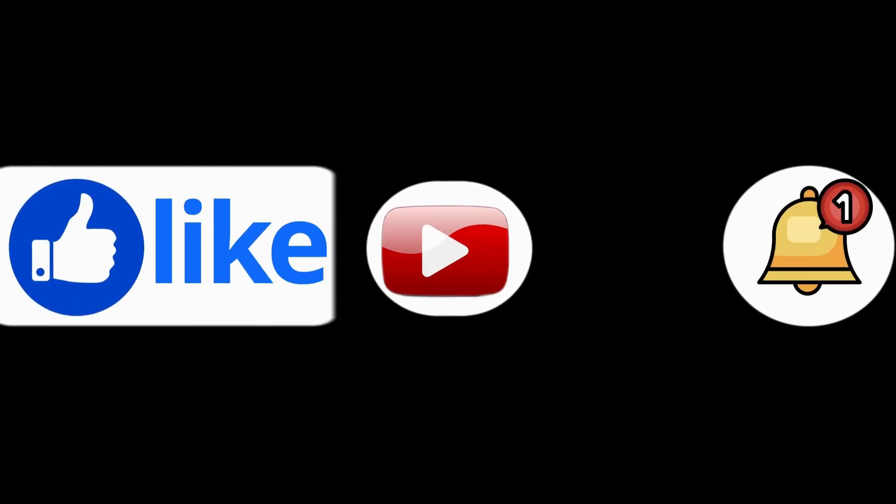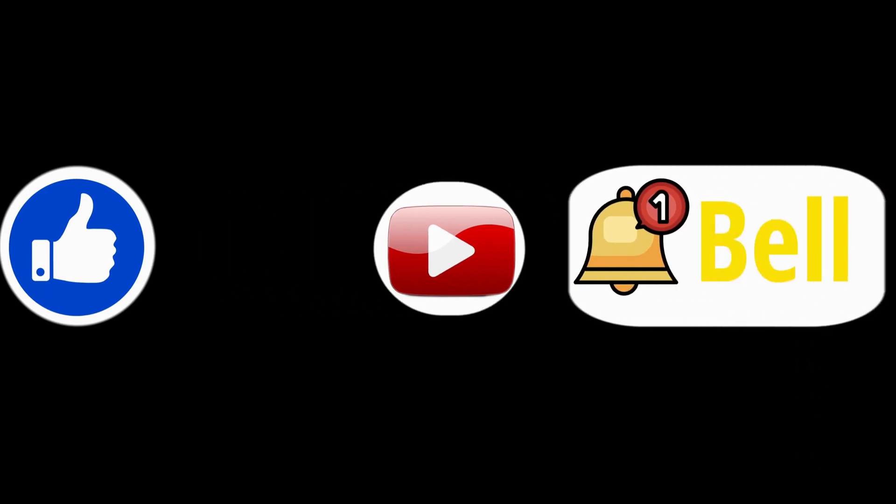Make sure to like, subscribe, and hit the bell icon for more gaming, audio, and tech tutorials.